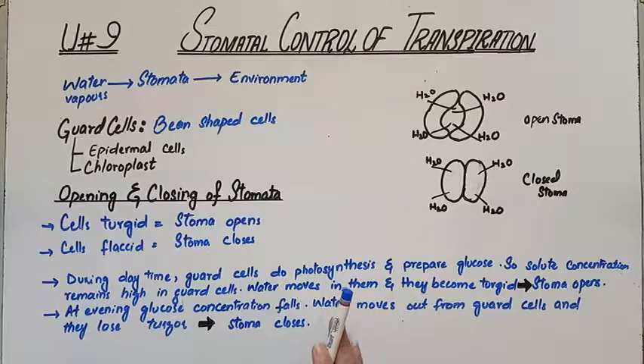So in the opening and closing of stomata, water is playing the role, photosynthesis is playing the role, and sunlight is playing the role. Sunlight drives photosynthesis, glucose formation is high, solute concentration is high, more water enters, guard cells become turgid, and the stoma opens — allowing transpiration and gaseous exchange to continue.